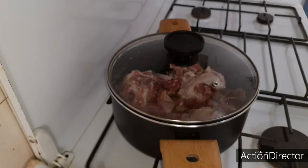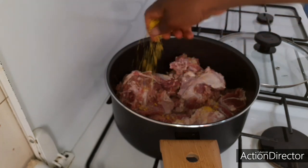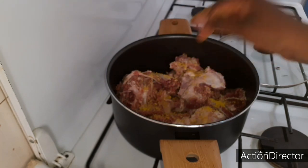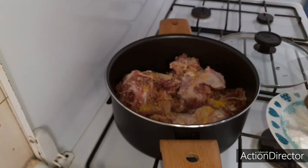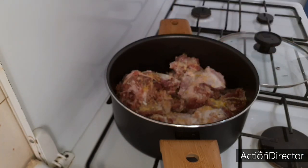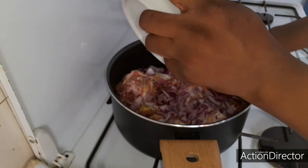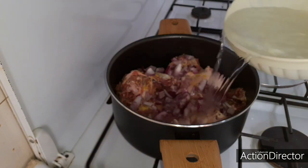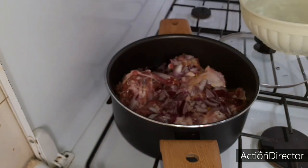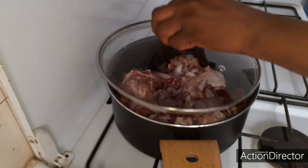Into my pot I'll be adding in some maggie cubes, then some salt. I'll be adding in a little water — for this recipe we don't need much water, just a little. We are going to allow it to cook.